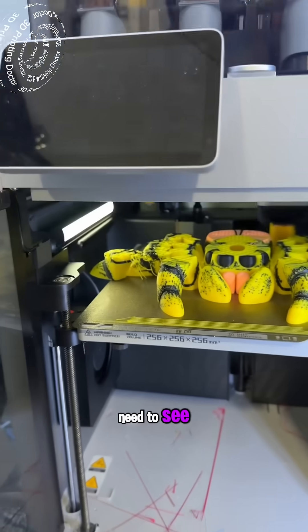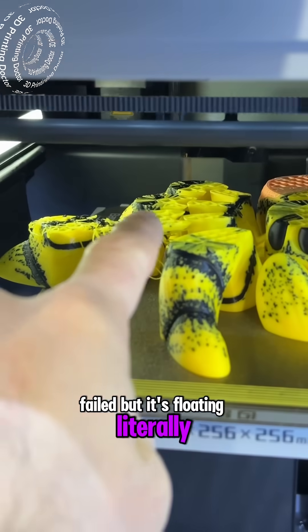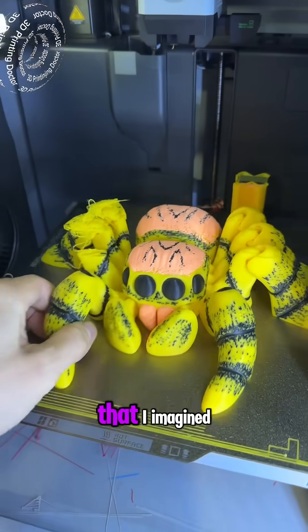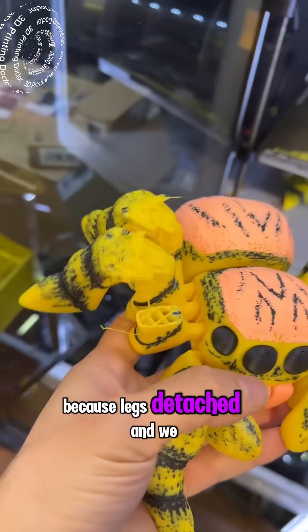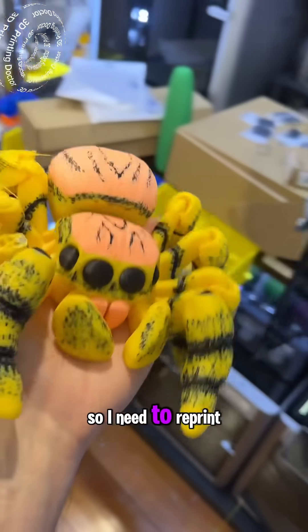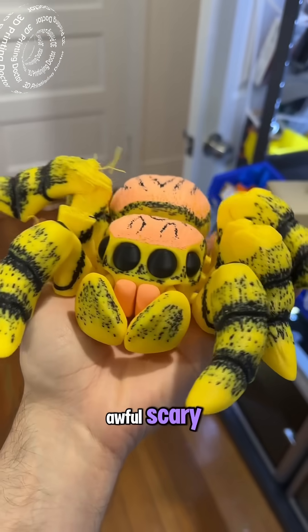There is something you guys need to see. It's failed but it's floating — it's literally over here. All right, it is finished but not in the way that I imagined, because the legs detached and we lost one. The other two are dysfunctional, so I need to reprint this one. Oh my god, this is awful, scary.